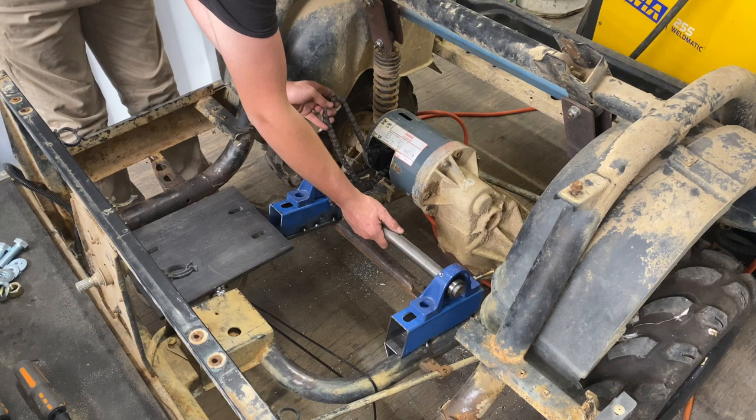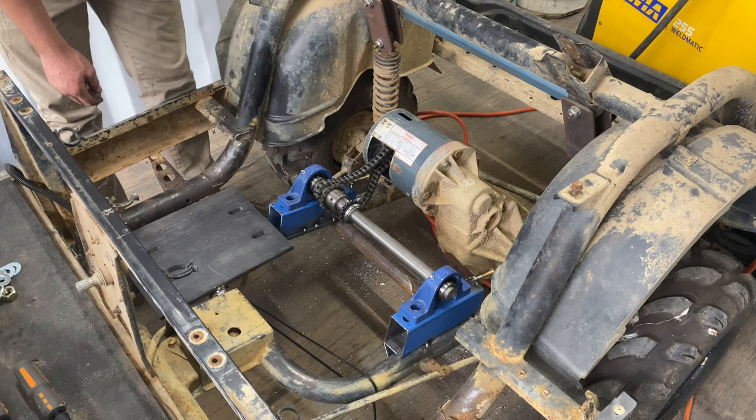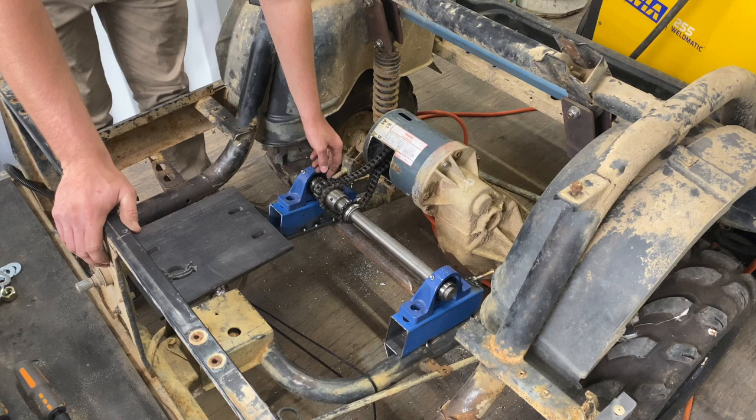I managed to file out all these slotted holes, even the engine mount holes — just filed them by hand, took a bit of time but that's all good now. I just wailed on these adjusters so that makes everything nice and pulled tight, and I'll do the same on the motor once we have that down. Now I'm just going to put these bolts in and adjust this chain up — I might have to take a link out of it.